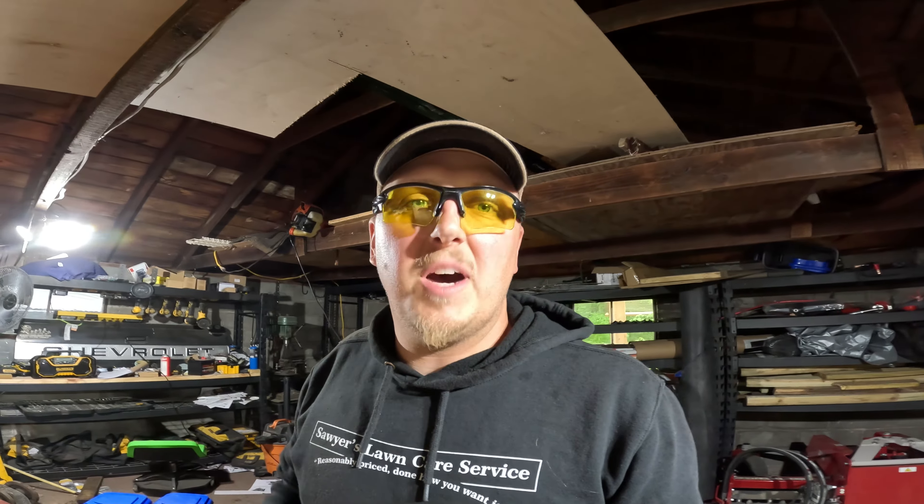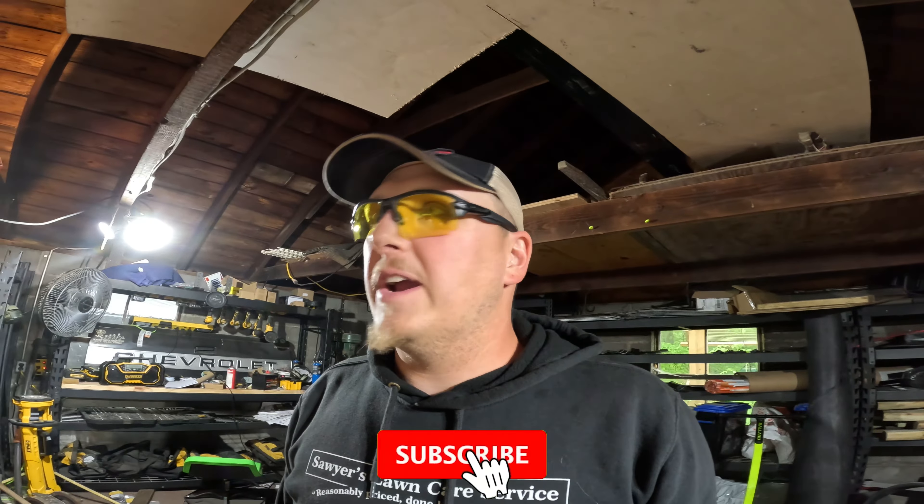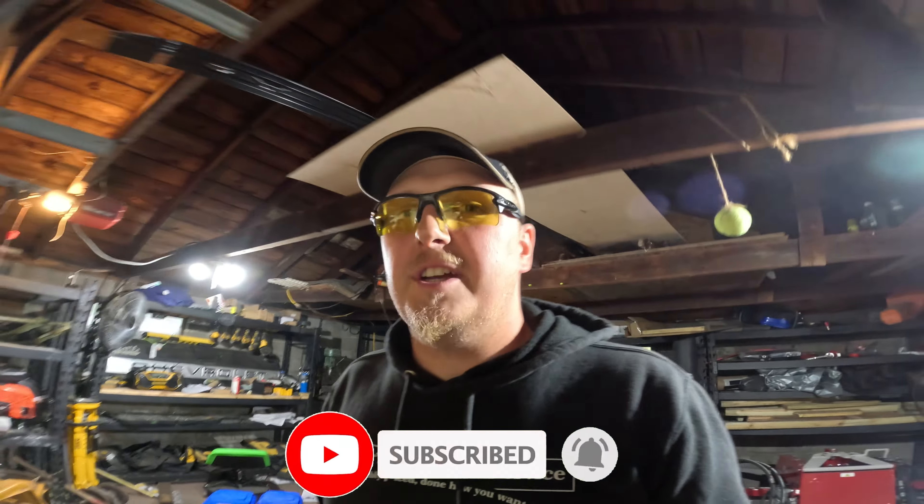Alright, so we got the Ventrac back at the shop. We're having a slight issue with room in the garage — I'm going to have to do some reorganization to find out where I can put everything. But it's looking like one mean machine. Let me do a quick walk-around here with you to show you what we did to it.